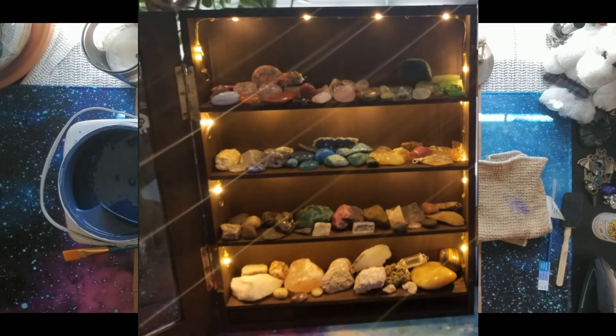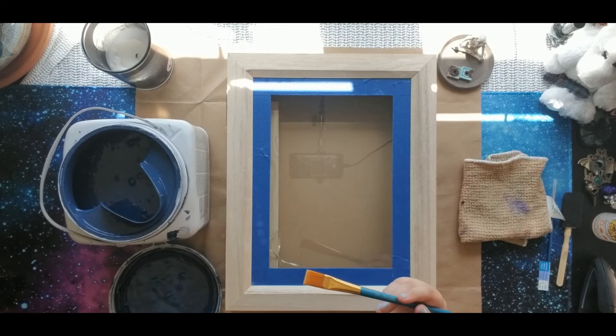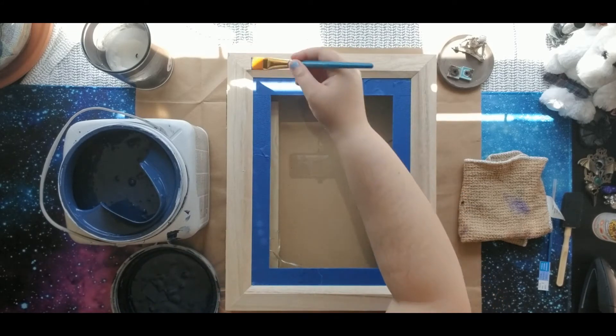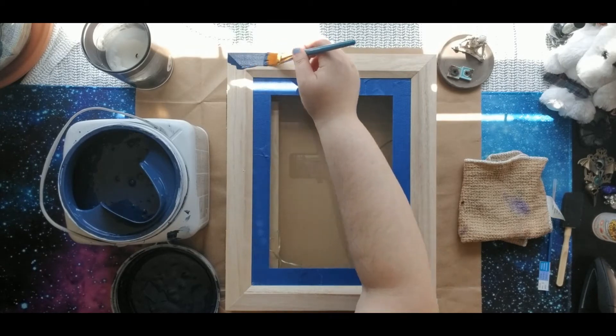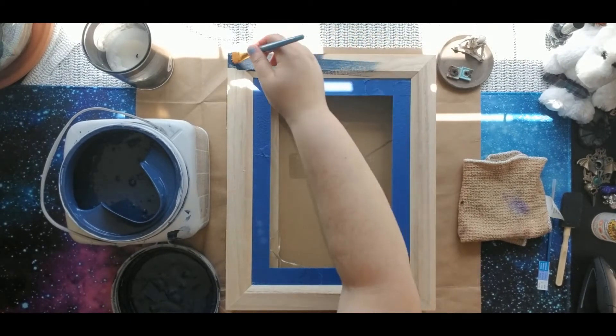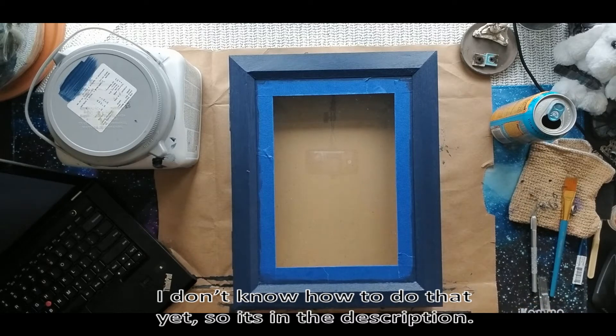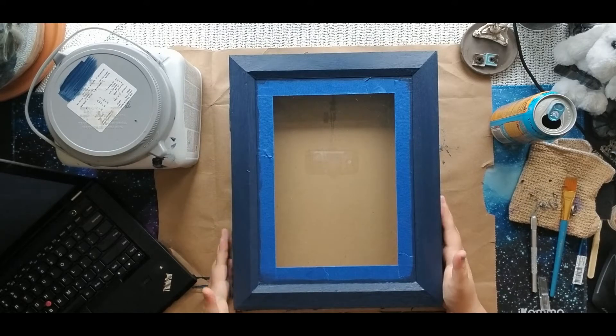The first shelf I made, I used Varathane in the color Kona to stain it. I like how it turned out, however I wanted this one to match my desk. This time I am using my 'wishing on a star' paint that I've used in previous projects like fixing my Ikea drawer set, which is linked at the top right corner if you're interested. I love this paint — I'm obsessed with this color. It reminds me of a galaxy.